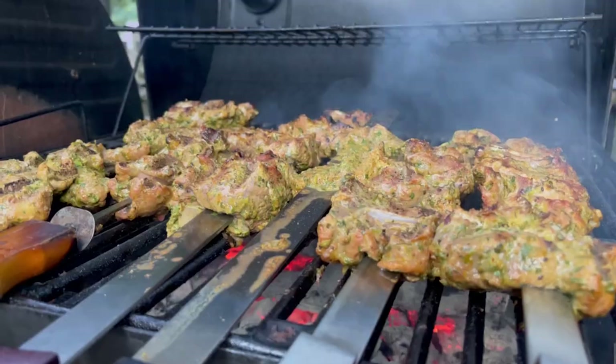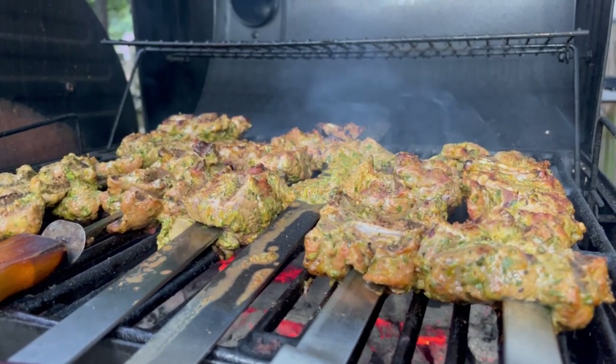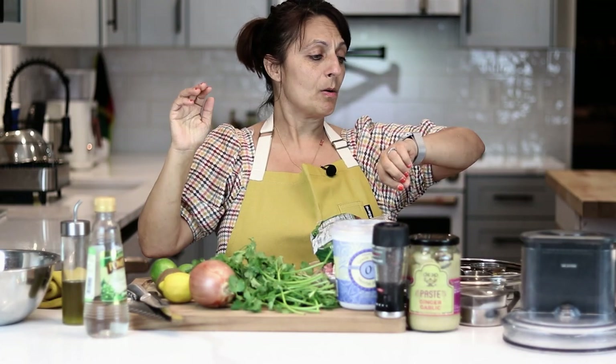Today we're going to do a real Afghan classic which is lamb kebab, and we're going to do it on skewers. Now we're starting this tonight — it's dark out, it's almost seven o'clock. We're going to put it in the fridge once it's all done marinating and leave it there overnight. So plan ahead.